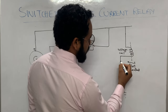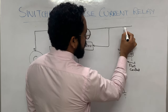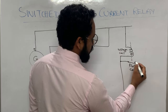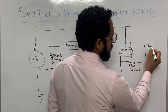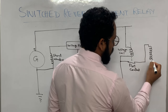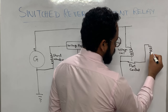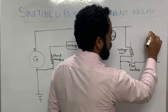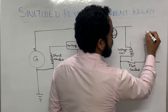When this contact closes, whatever current is there it will flow through this path. By means of this path, current can go ahead and this is connected to another coil called the contactor coil. This contactor coil is also connected to some contacts.